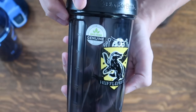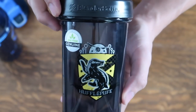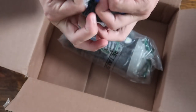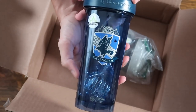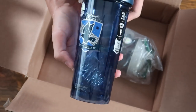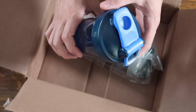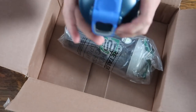Next up is Hufflepuff, which is black and yellow. We see a badger and 'Hufflepuff' underneath that. Here we have Ravenclaw in silver and blue. Unfortunately, we see a raven instead of an eagle, which for a lot of Harry Potter fans — especially Ravenclaws — is quite unfortunate.